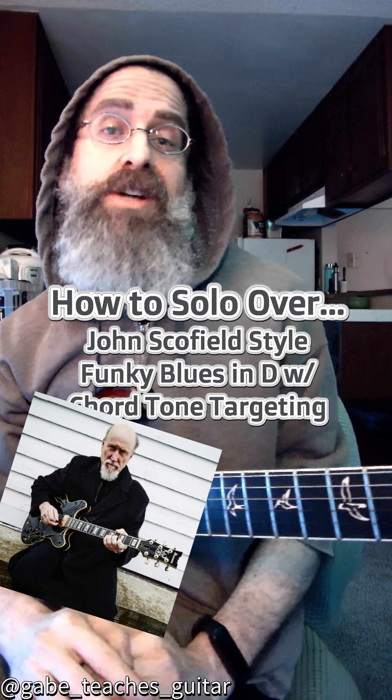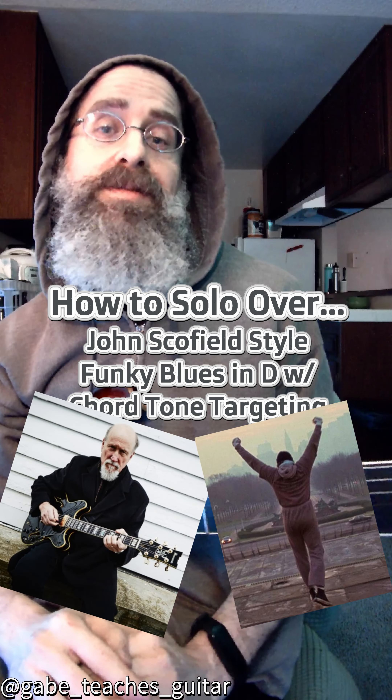All right, it's Friday. It's my day off. I look like John Schofield just ran through Philadelphia. So let's talk some blues.